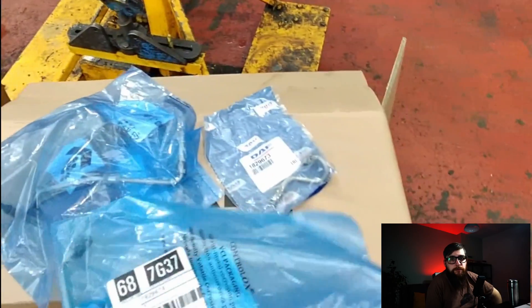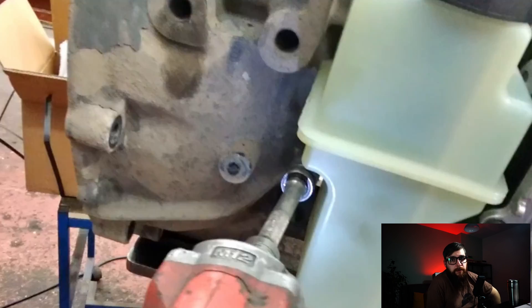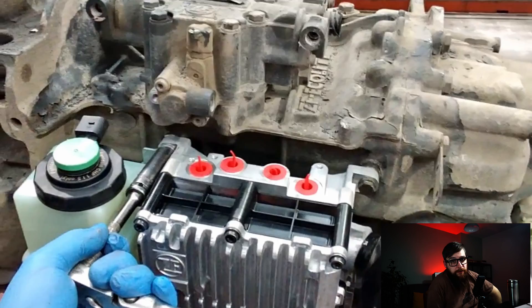I'm also fitting new pipes to this due to how hard they were to undo. With the bolt snipped in with my gun, I can tighten them up by hand to the correct torque.